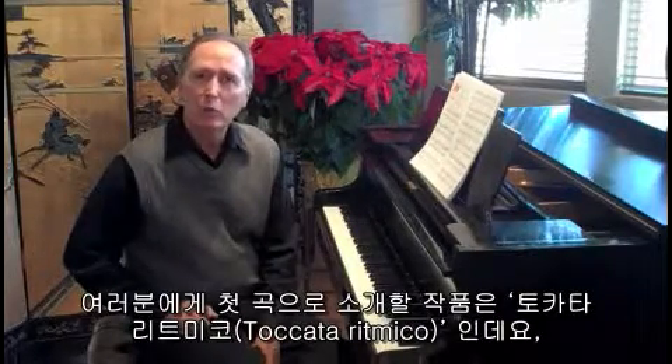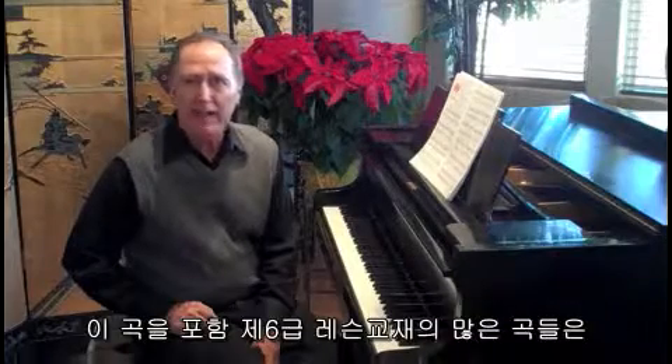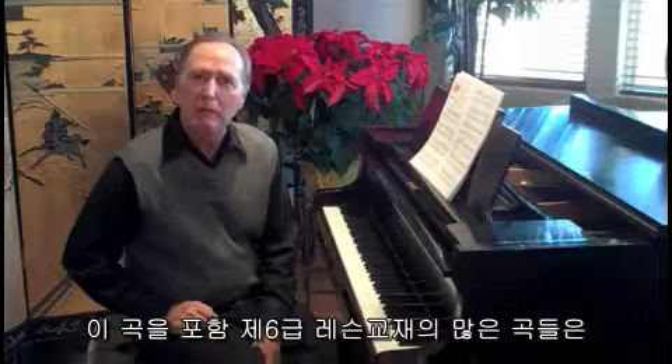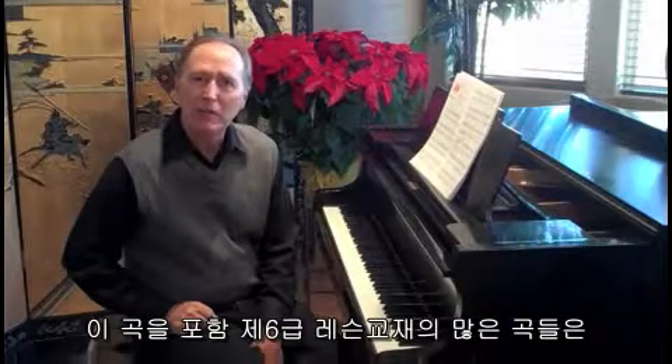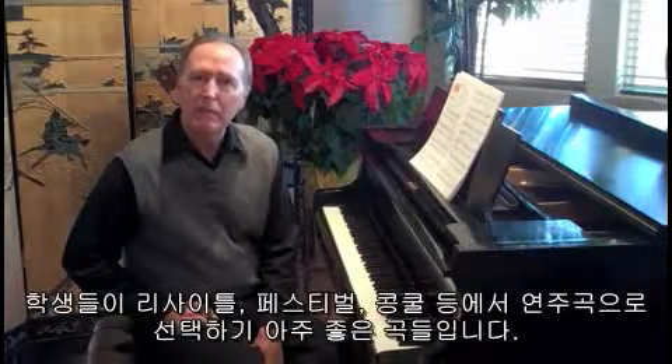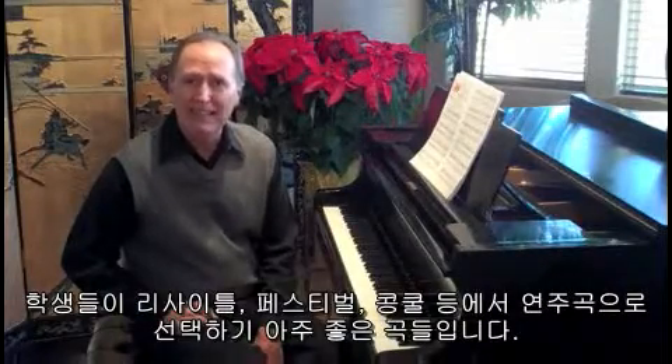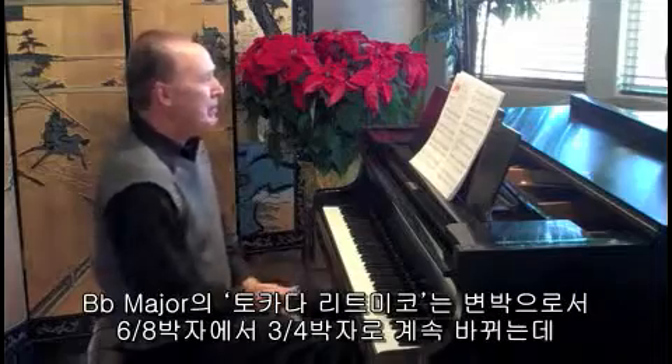This first piece I want to share with you is a piece called Takata Ritniko. You're going to find lots of wonderful student pleasers — people savers, I call them — in this particular level. Pieces that are perfect for recitals, festivals, and competitions. This is one of those pieces. It's in B-flat major.